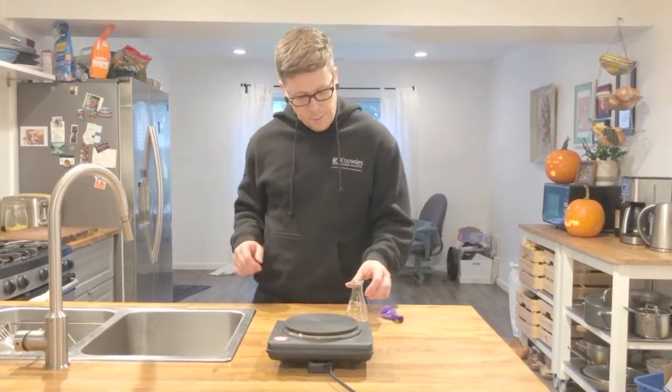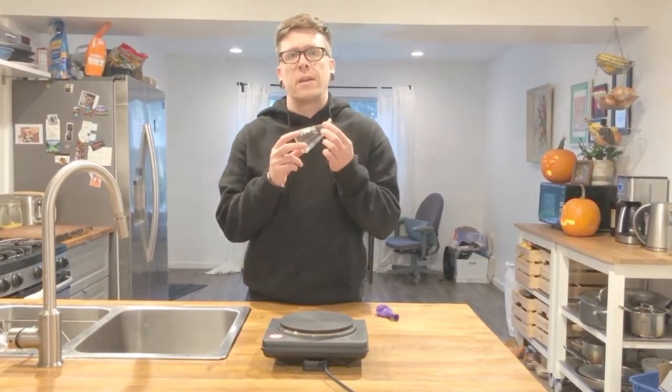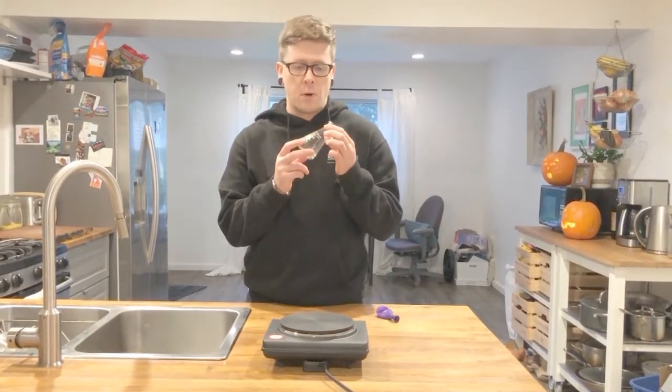Hey Riders! It's Mr. Schweitzer here with a little chemistry demonstration. I've showed some of you already the balloon in the flask, but I wanted everyone to see how it's done so you can really understand how it works.